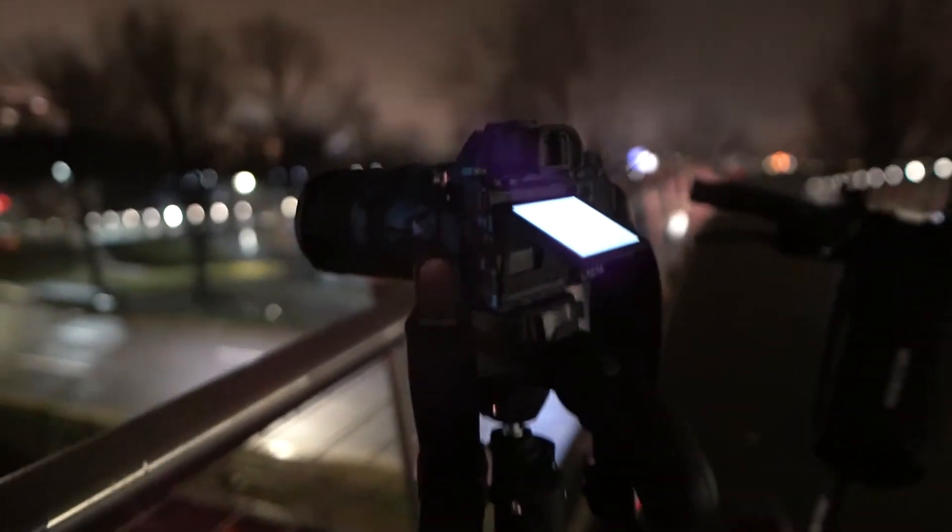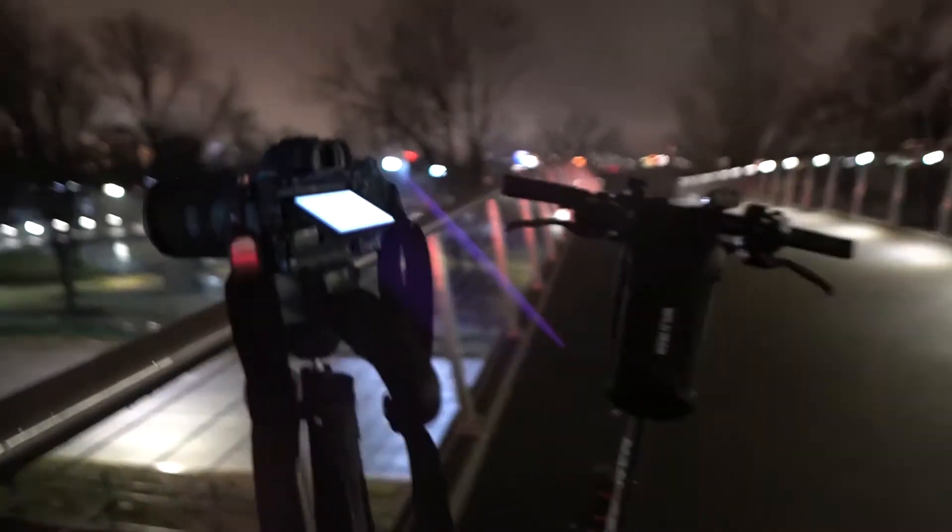A lot of it is just trial — you just try different settings. I have my scooter here and I just try different settings to see what it looks like, take some practice shots. That's not too bad, but I like more of a light trail. I think the 15-second exposure makes it a little bit nicer. I'm going to do one more 15-second shot and then probably move to another spot. Yeah, I think that's the best I'm going to be able to do at this spot — it's pretty good.